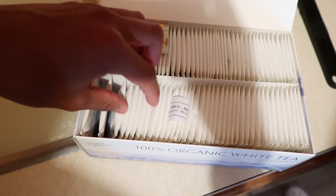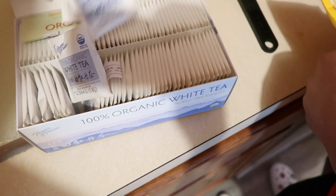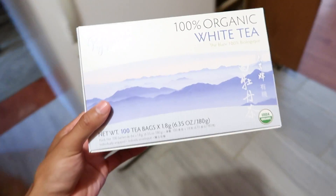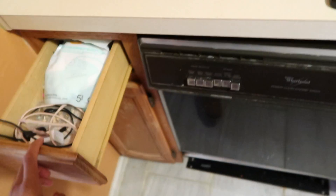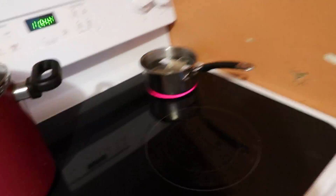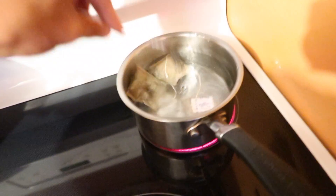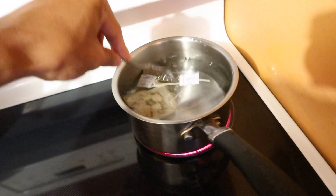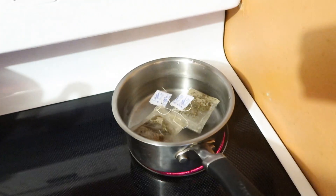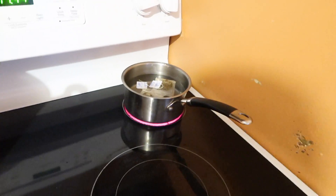I grab two tea bags per drink. I think this was like five bucks from Sprouts Farmers Market. I'm going to stick these in there and make sure they sink to the bottom a little bit. I usually put two of those in and just let them boil up to get that flavor. I usually wait till the water is a little bit colored.